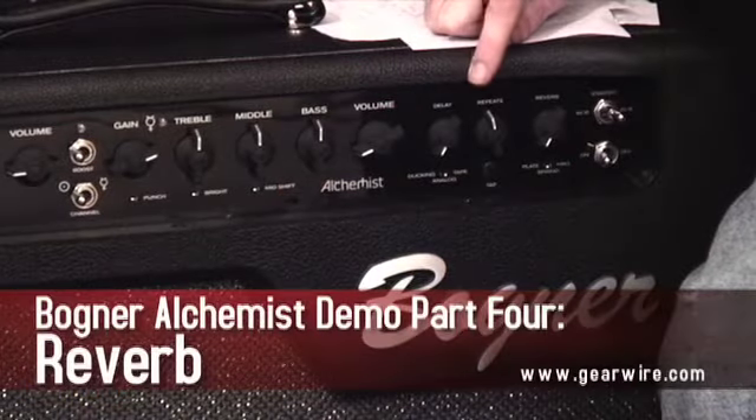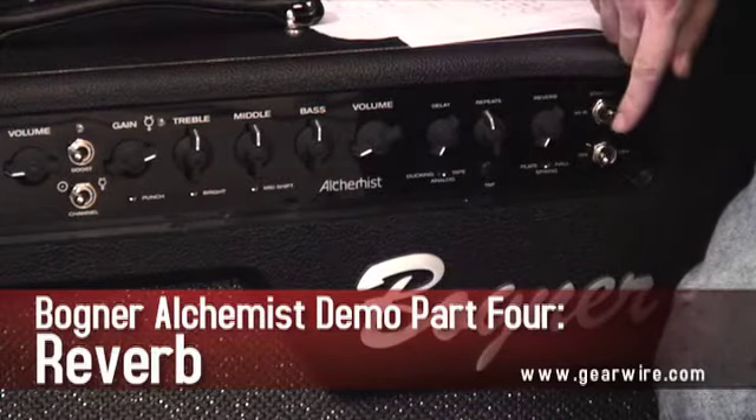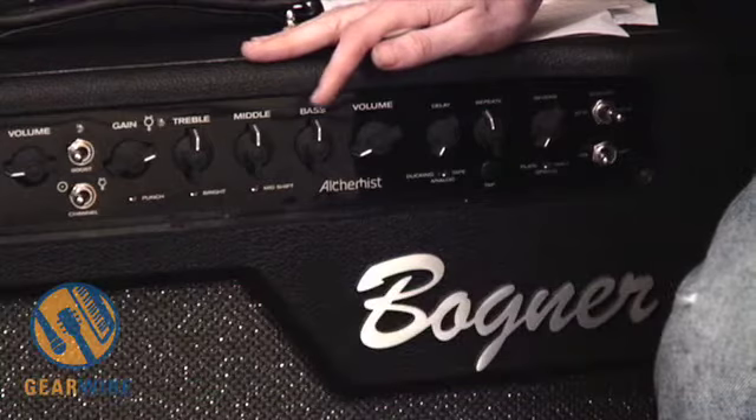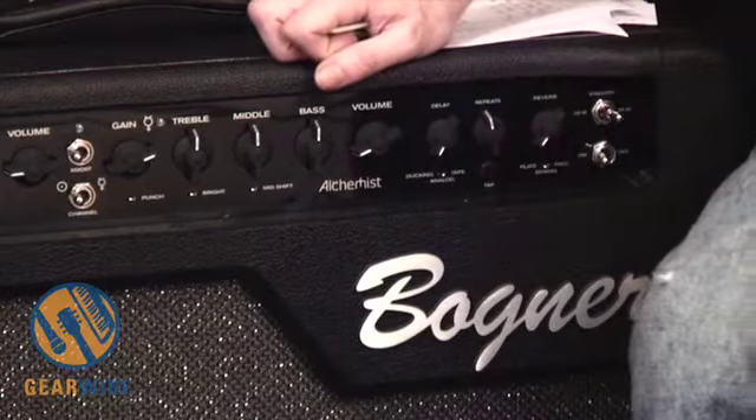In terms of reverb, you've got your reverb amount control and three reverb types. You've got plate, hall, and spring reverb. And that just does it for the effects section here.